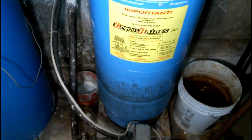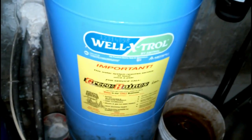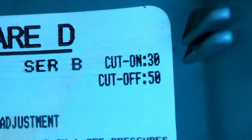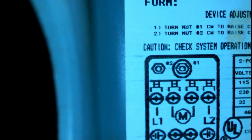One final word on how to set this up. Up here is the air nozzle to fill the bladder inside. This is the Well-X-Trol by Amtrol, model WX203, running with a pressure switch set at 30/50. You can see that by looking inside the cap — low pressure is 30, high is 50. Some people are confused about what these adjustment nuts do — number one and number two, right here.